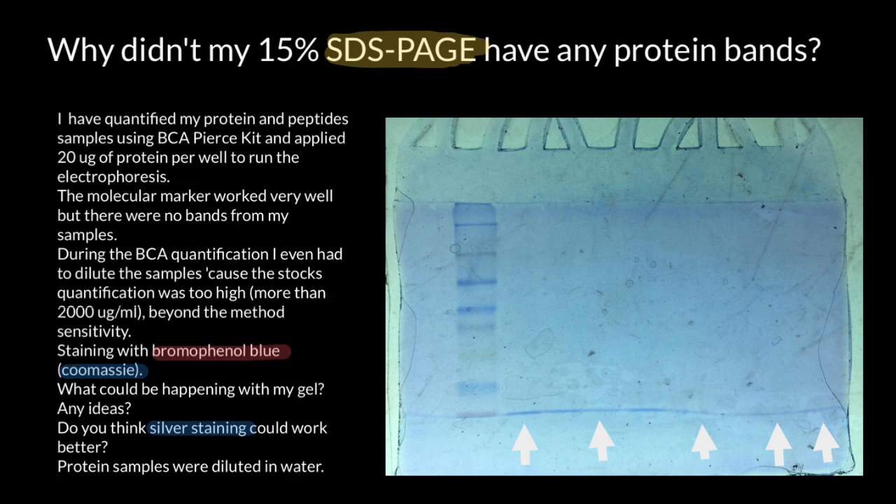After electrophoresis, the gel is typically stained with Coomassie dye to visualize the protein bands — so you can still use this gel to visualize those bands if you use the correct stain. Coomassie dye interacts with various amino acid residues in the proteins, particularly basic amino acids such as lysine and arginine. We can also use Coomassie staining for protein quantification; the intensity of the stained bands can be compared to known standards or reference samples to estimate relative protein concentration.